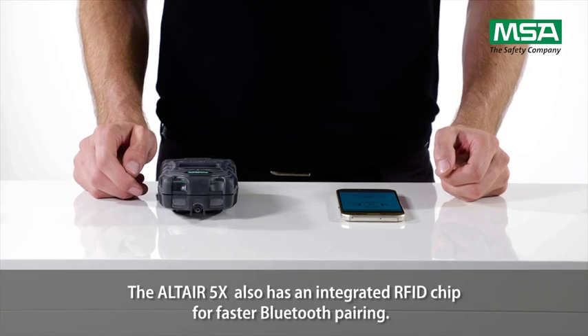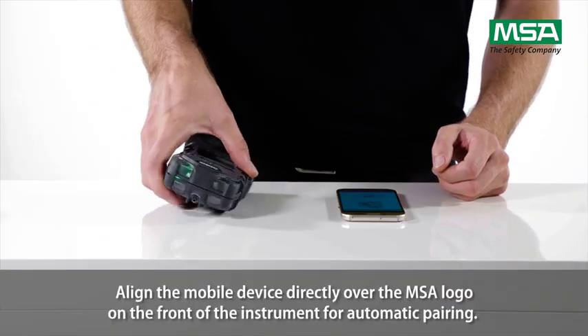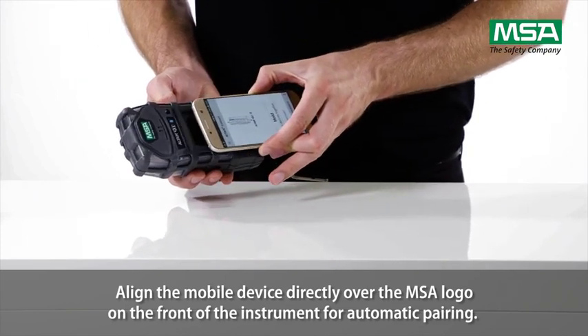The Altair 5X also has an integrated RFID chip for faster Bluetooth pairing. Align the mobile device directly over the MSA logo on the front of the instrument for automatic pairing.